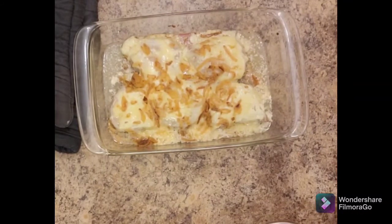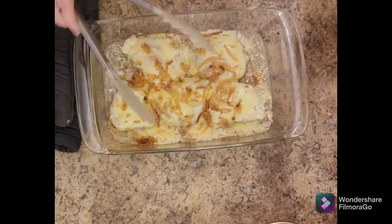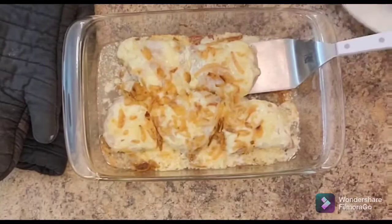Cheesy ooey gooey goodness, and my daughter was very excited. I was just taking the temperature just in case — it was like 182, so it was well over done. I probably could have done it for 30 minutes.